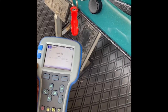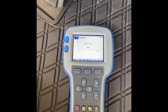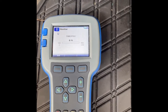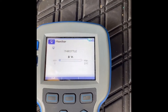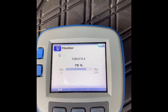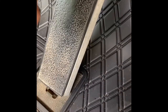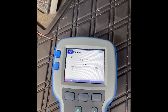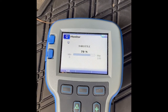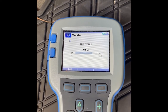I've got a Club Car DS that's not going very fast, so I plugged my scanner up to it and I'm checking out the throttle response from the M-Core. As I go full wide open throttle, you can see it's only giving me 79%. There's also a good bit of dead travel at zero before it starts registering, then it goes all the way up to 78-79 percent.